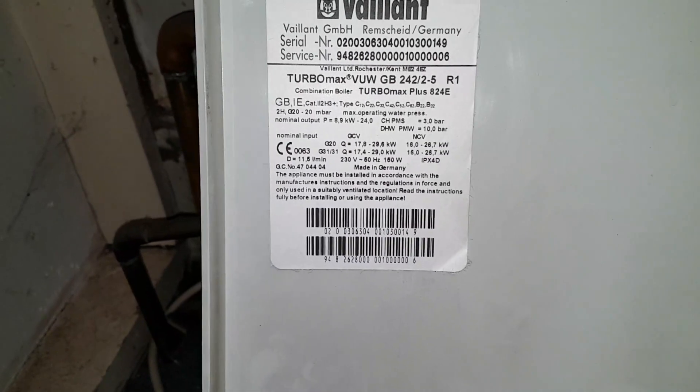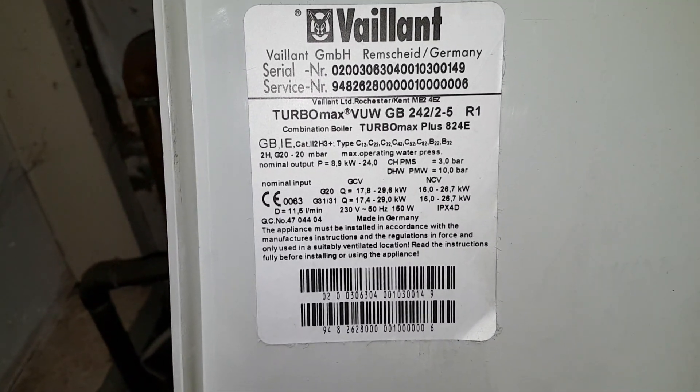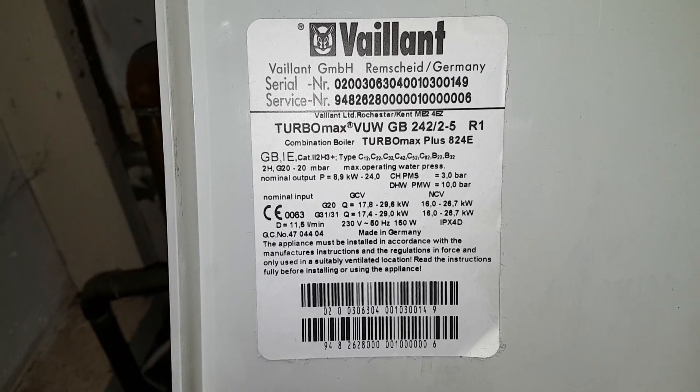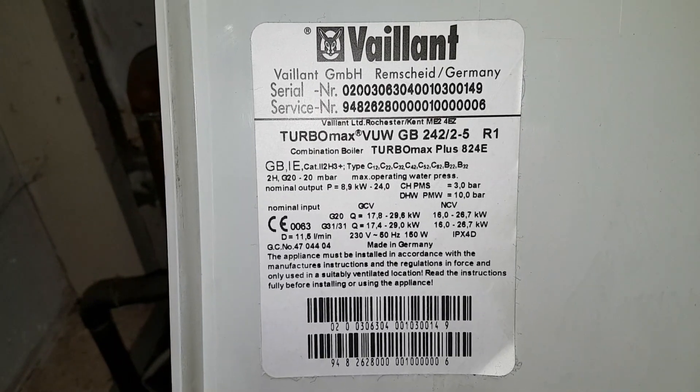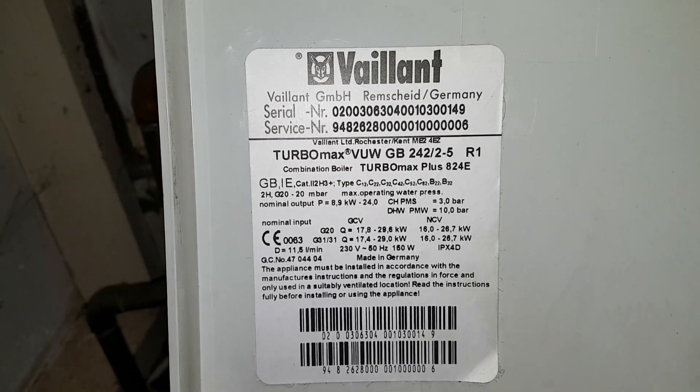Just as a bit of a reference, you can identify the fan type by the serial number. Suppliers will quote the serial number to identify what type of fan it is.